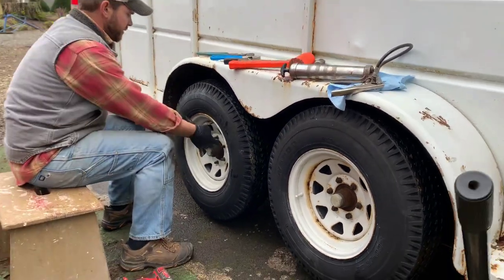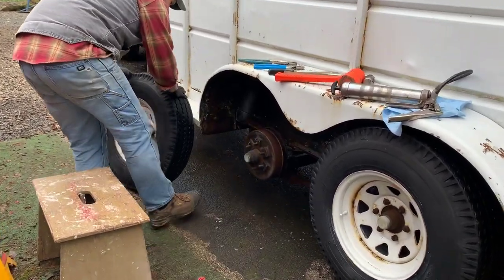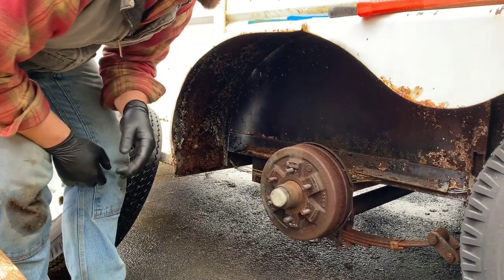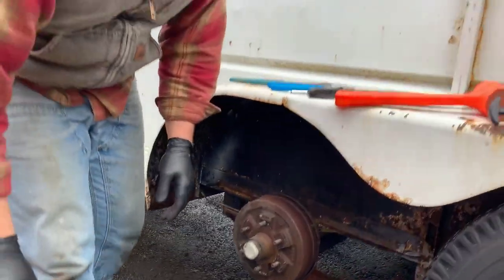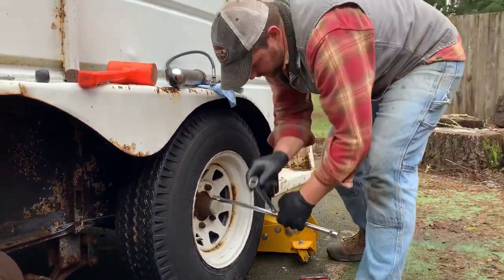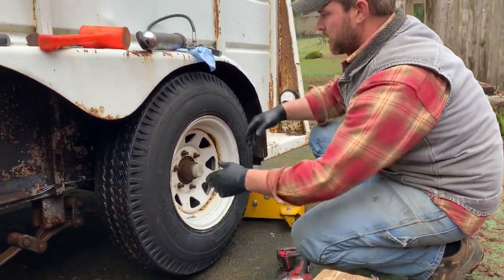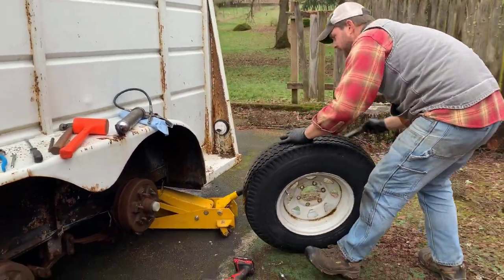Okay, there's one tire off. There's a little rust but nothing too terrible. Let's do the other one. There it is — we'll get this one up and out of the way.